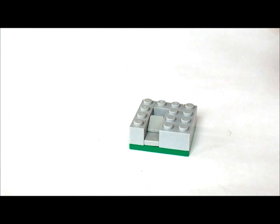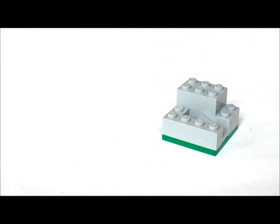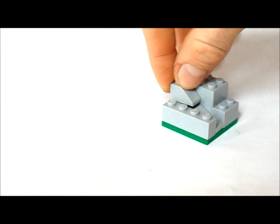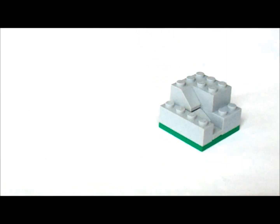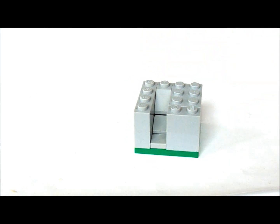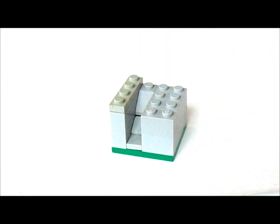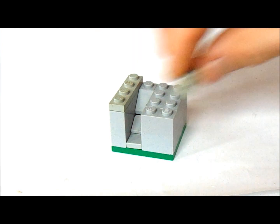Now we're going to get another 2x3 and put it on top there like that. And we're going to get a 1x2 slope and put it right next to it like that. Now we're going to get a 1x4 and put it all on top of that other 1x4. And now on the front we're going to put a 1x2. Now on either edge we're going to put a 1x4 like this.